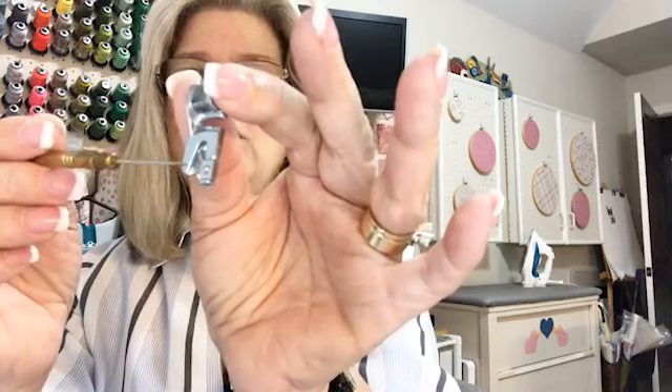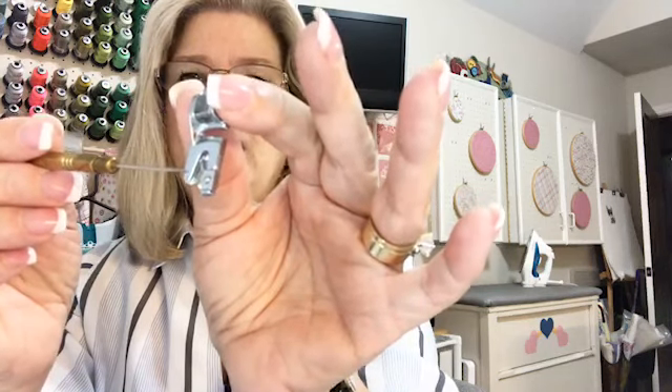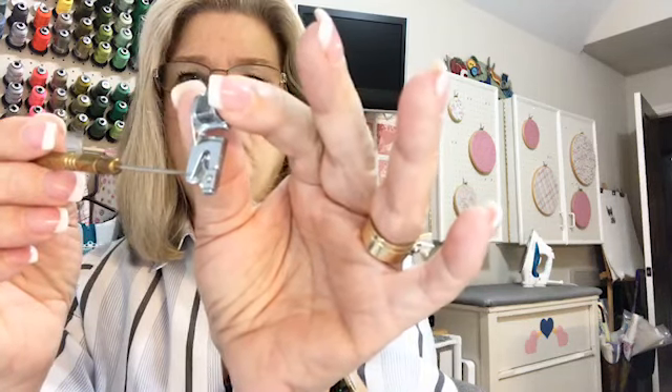You want your raw edge of the fabric to line up with that edge of the groove. There are a couple of different sizes of the rolled hem foot. This one looks to me to be about a 1/8 inch rolled hem. I think they make one about 3/8 of an inch or maybe 1/4 inch, but they're not too different — they're still pretty narrow.